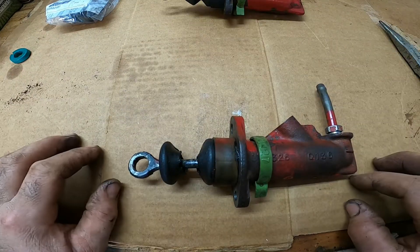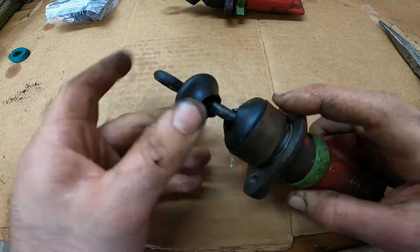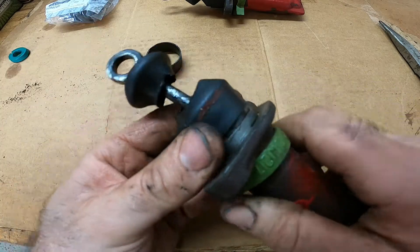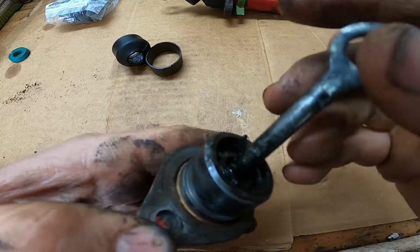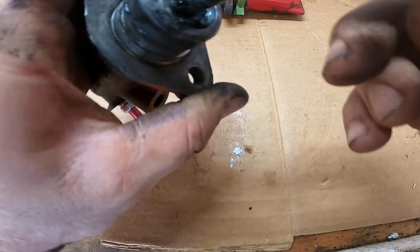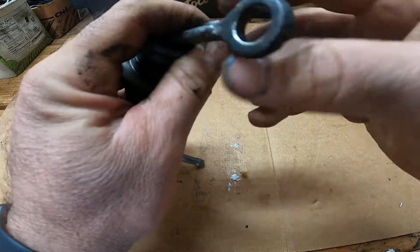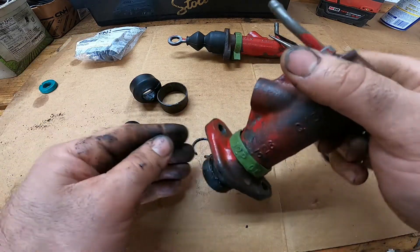Let's get to it. Pull these rubber boots off here — you can see this one's all torn up. There should be another ring like this; pull that all the way off, and then you can get your other boot to come off. Pull that all the way off. Next, there is a snap ring C-clip right here — take your needle nose pliers and pop that thing out. Then we can pull the shaft out.